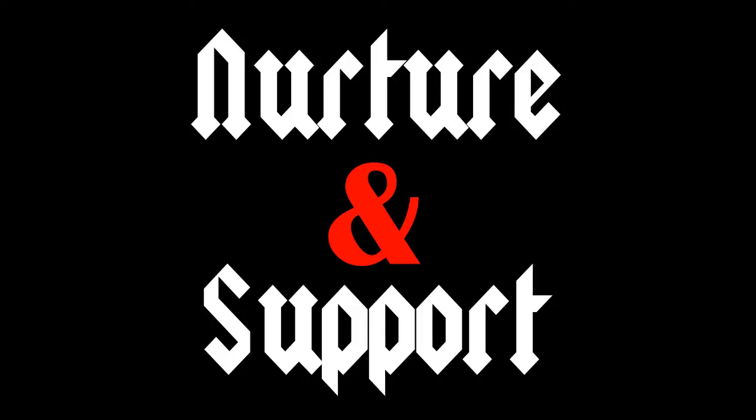Hi everybody. Welcome back to another episode of Nurture and Support. I am Mel at Karmic9. This is Kelly at K-E-L-L-Y-T-H-U-L on Twitter and Instagram. And we're back for another thrilling episode of Nurture and Support, or in Mel's world, what she's bought on Amazon.